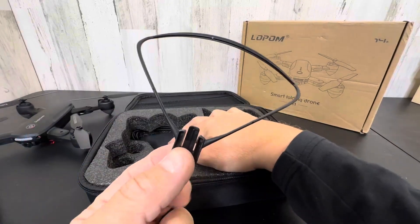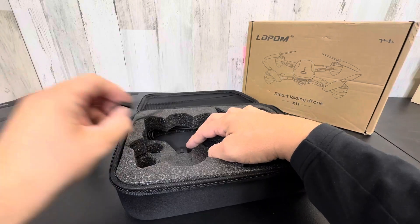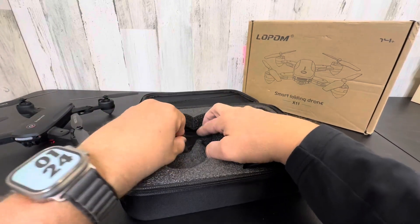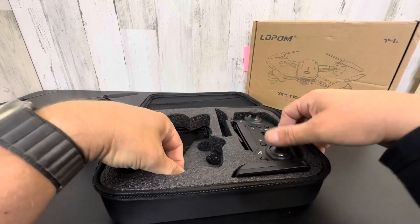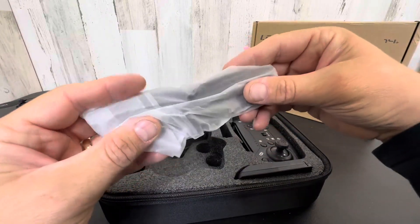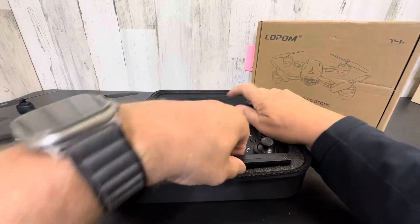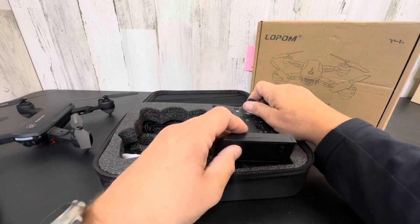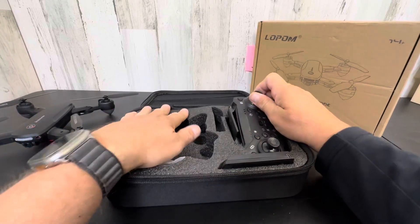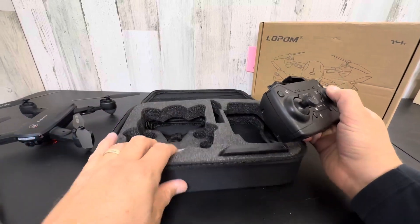You do have some guards if you choose to put these on — they will guard from damaging your propellers. Some people put them on, some don't. It does come with some extra propellers, a whole bunch, so if you break those you can replace them, which does happen from time to time. You also have a second battery. This is a very comprehensive kit — I love it. Two batteries, safety guards, and replacement propellers.